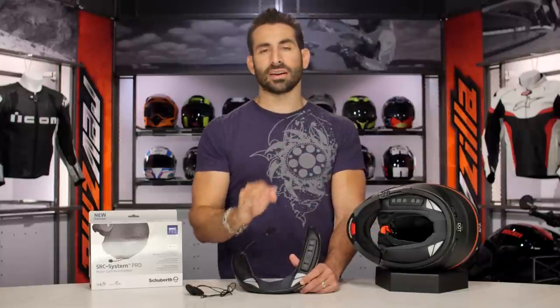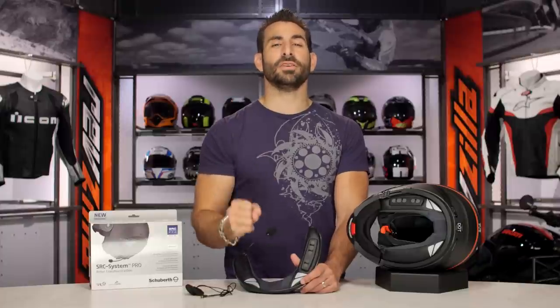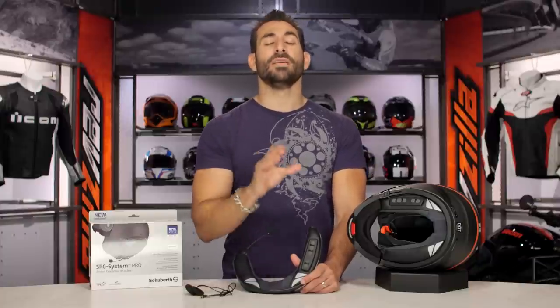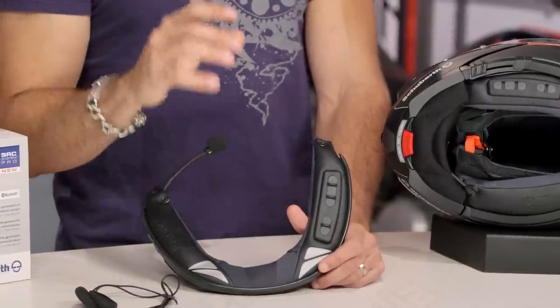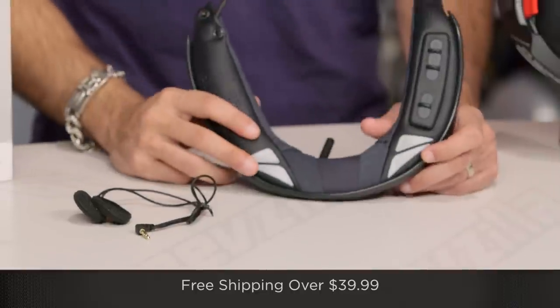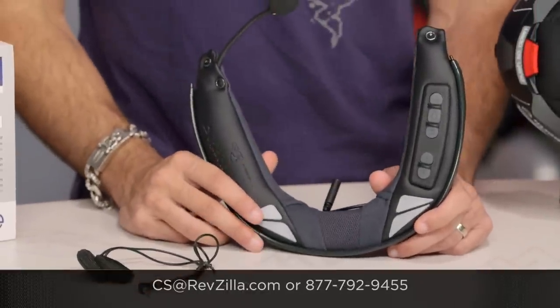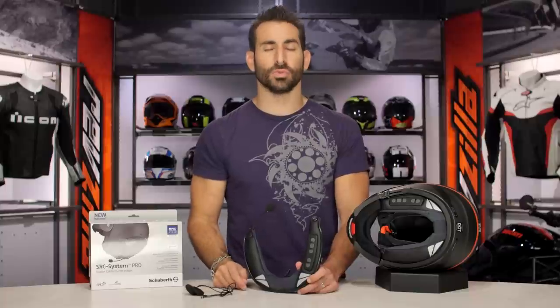The next step is to click the info button on your screen on desktop or mobile, visit RevZilla.com's product detail page, and look at the Q&A and rider reviews of everybody that's invested in the SRC Pro for the Schuberth C3 Pro helmet. You don't just have to take my word for it. We're going to ship for free over $39. See us at RevZilla.com or 877-792-9455. Thanks for watching our detailed breakdown of the new Schuberth SRC Pro Bluetooth unit for C3 Pro. I'm Anthony — we'll see you next time.